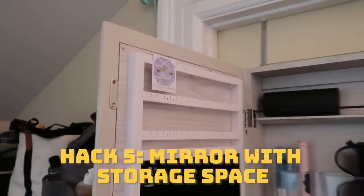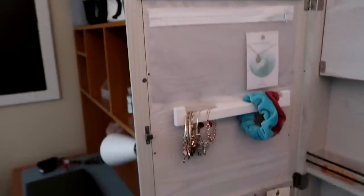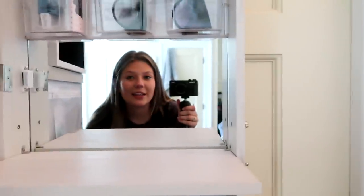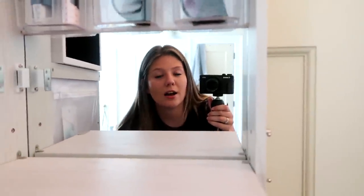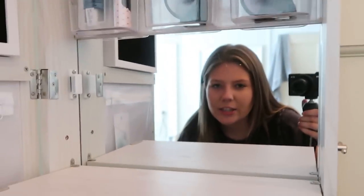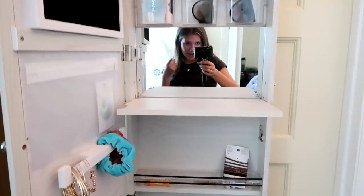The next hack is this mirror. I'm obsessed with it. It's a regular mirror you hang on the door, but watch — it's storage for earrings, rings, bracelets, necklaces, and other stuff. I got this off Amazon and I'm obsessed with it. I had no clue what I was gonna do with my jewelry — like where won't it get tangled or ruined — and this is perfect. It also comes with a key so you can actually lock it up.